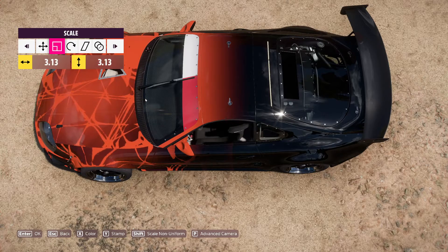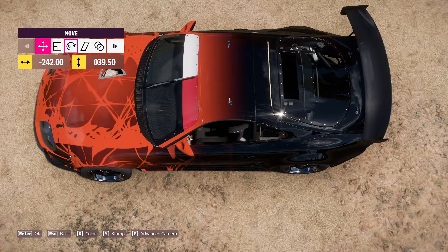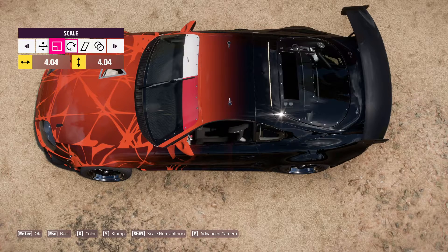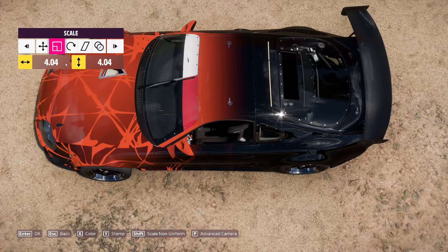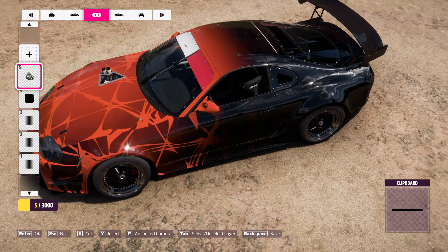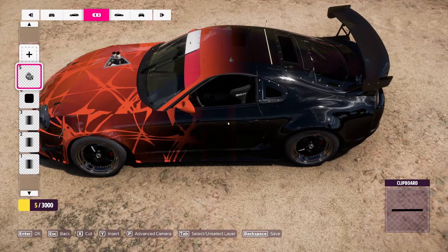We'll get this enlarged here a little bit. Alright, that doesn't look too bad. As you can see we've got a little bit of color details left in the paint job. Now all we need to do is basically give it a little bit of decoration.